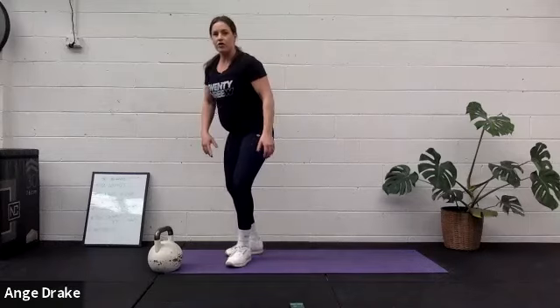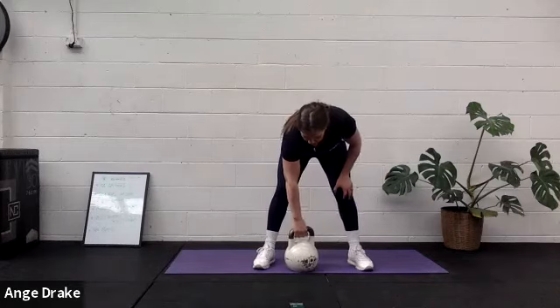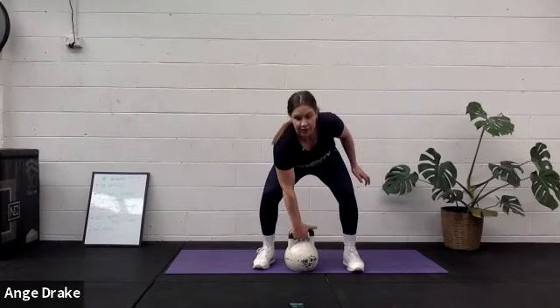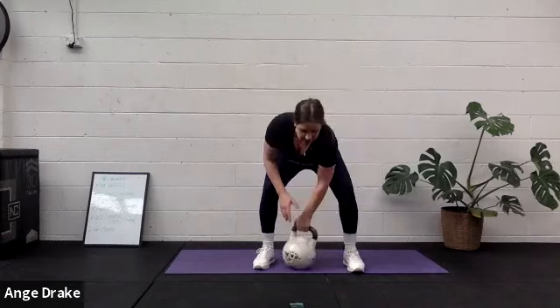We've got our alternating snatch or mountain climbers. We're changing hands each side. Really lengthen out through your waist as you press above the head.